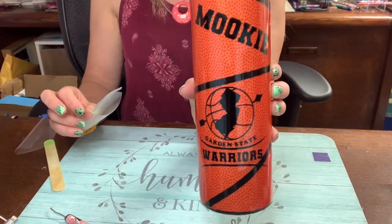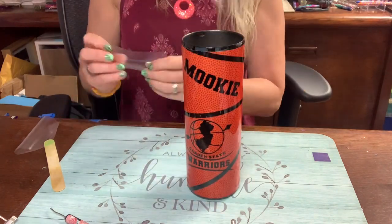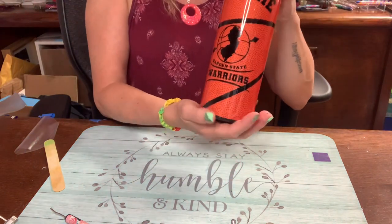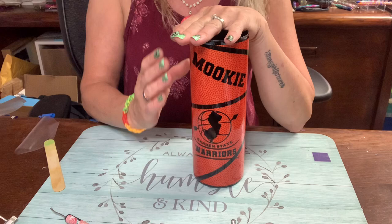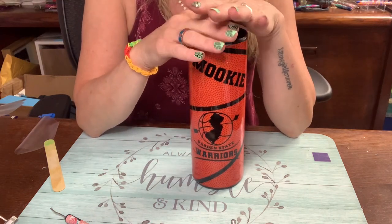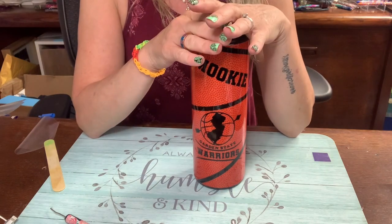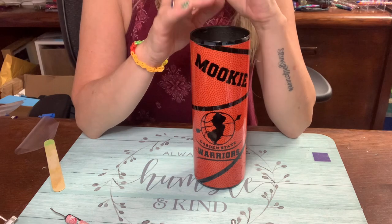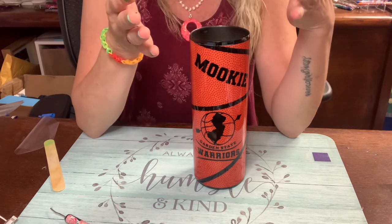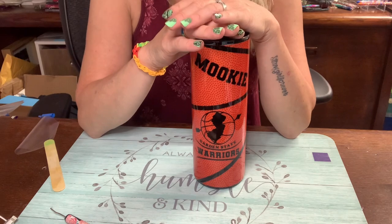That's it — Mookie and the Garden State Warriors. I'm going to give it a light sand with very fine grit down at the bottom and then put two coats of epoxy on, and this cup is done. It's super easy — if you don't have access to sublimation like I don't, your next best bet is to do a cup wrap and see how easy it is.